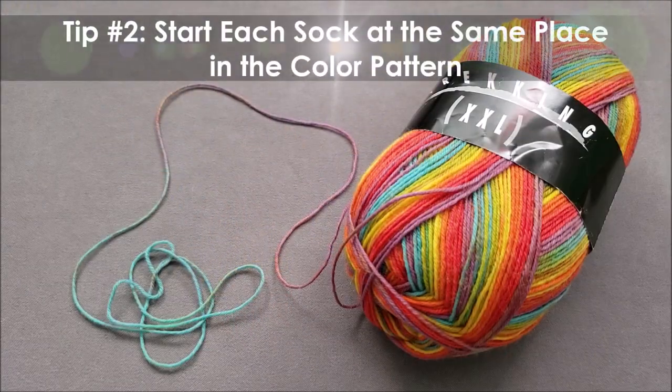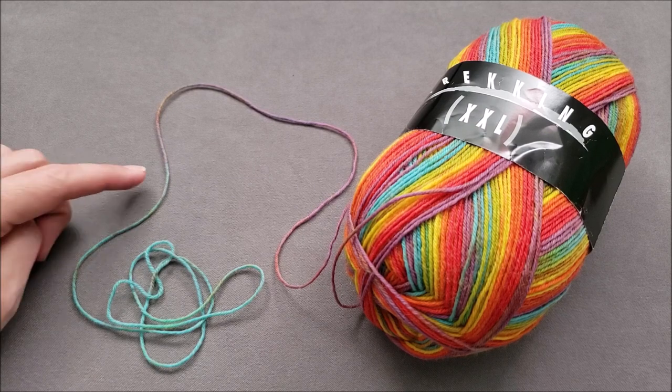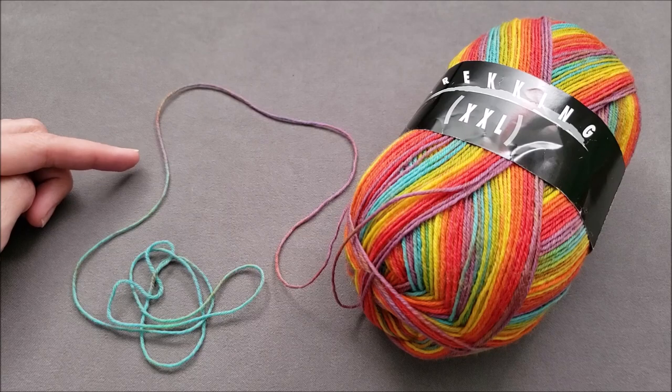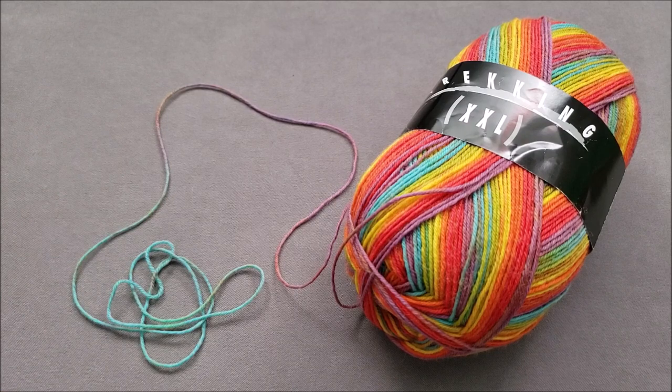Tip number two. If you prefer your socks to be identical, not fraternal twins, make sure each sock starts at the same place in your color pattern. Depending on how well defined the stripes or patterning is in the yarn, sometimes you can knit one sock and then find where the next repeat of the color pattern begins and then knit the second sock. Sometimes it may be easier to divide your yarn into two evenly sized cakes, then match up the color patterns. Easier still, head to your local yarn shop and see if they carry any self-striping sock yarns that are pre-divided so your socks are perfectly matchy-matchy.